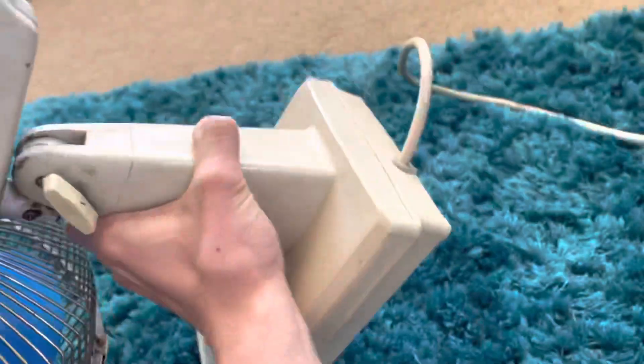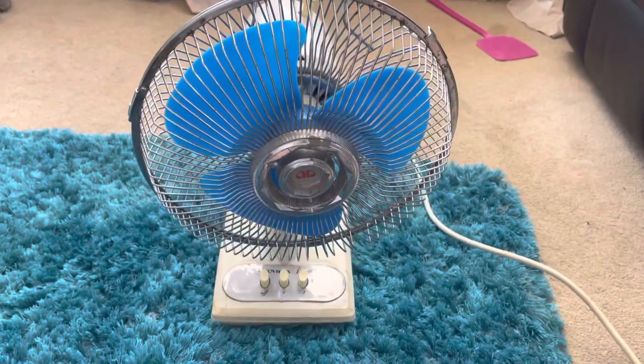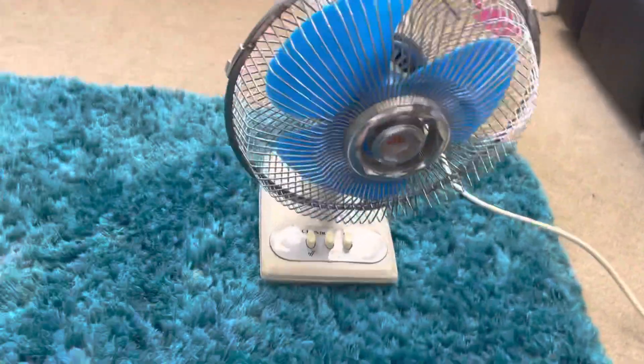Peter Pan Electrics, which manufacture a range of different brands like Seabreeze and Breezemaster and Airmaster. So anything with 'master' in it practically.